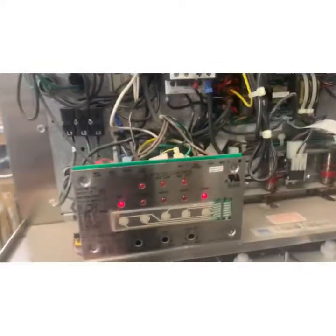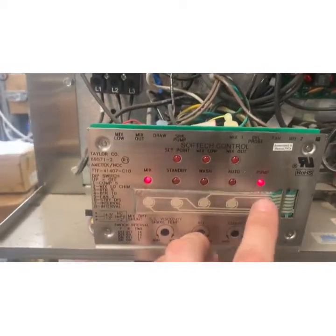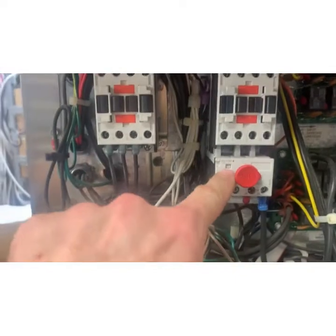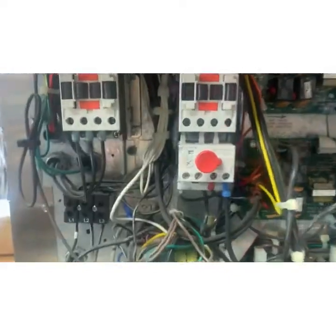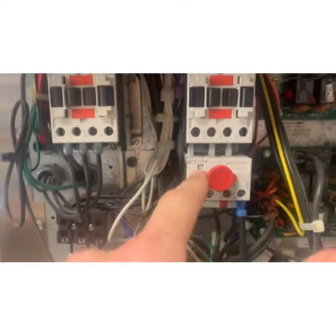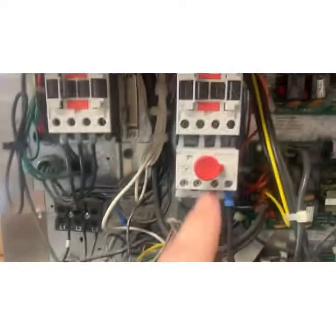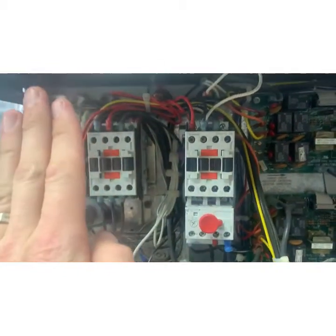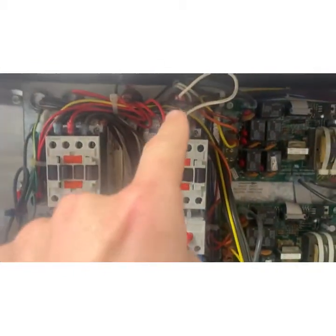So now this is running — the pump is working. When I put it in auto, the compressor is going to start, the beater is going to run, and then this is going to trip again. So with this tripping, I want to isolate. This is doing the beater and the pump.